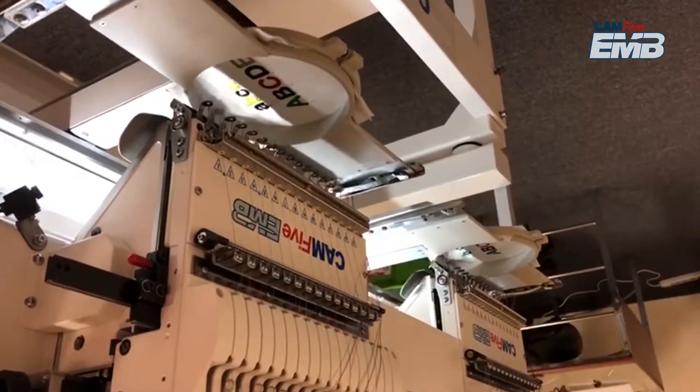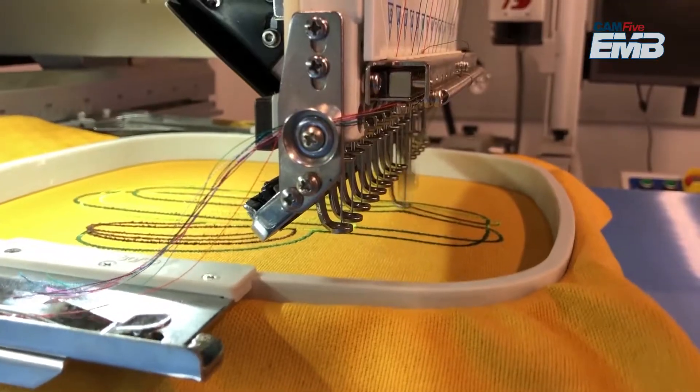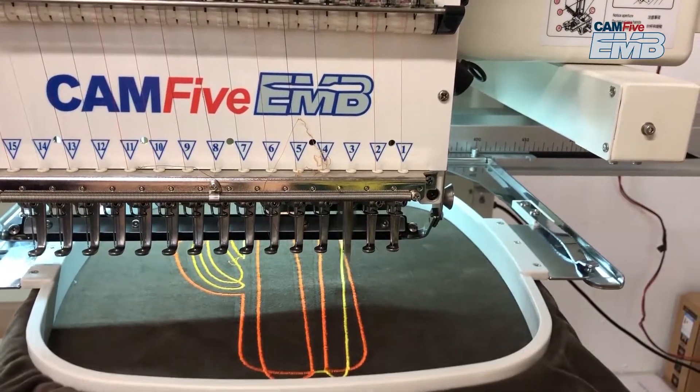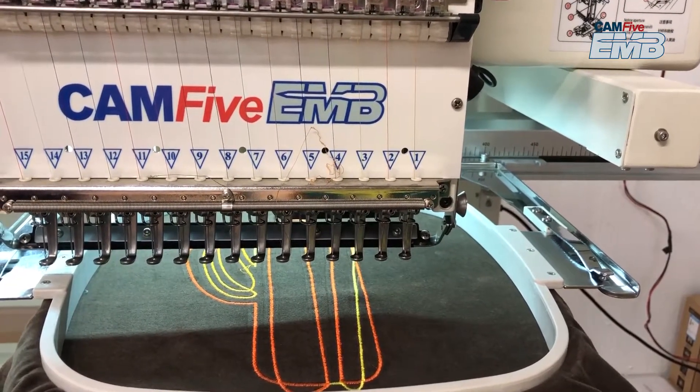Let's continue with the installing tutorial of the CAM5 EMB machine. We'll see how to install the bobbin thread and the rotary hook. Let's begin.